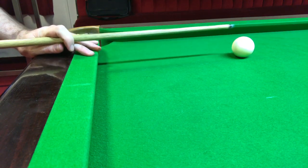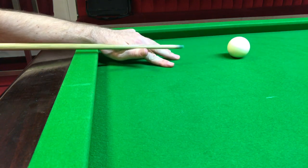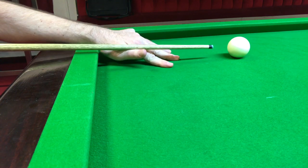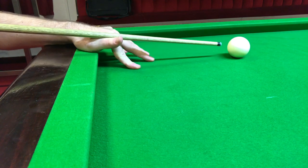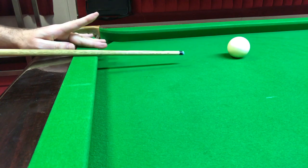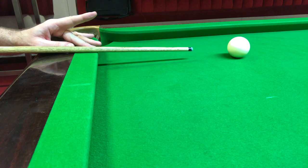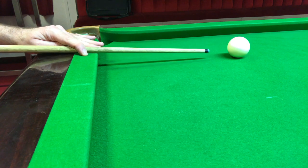We also need to be close enough to the cushion that a bridge with the hand in front is too short to play effectively. Having the base of the hand on the cushion is no good because the cue is too high. From the side view, you can see the thumb guarding against the side, then the middle finger, then the index finger creating that loop.